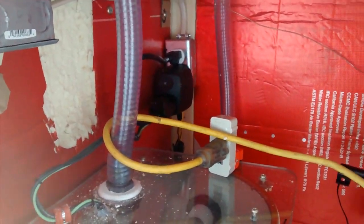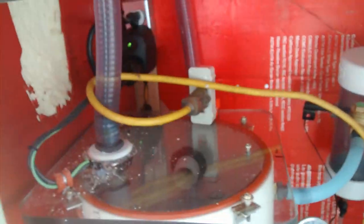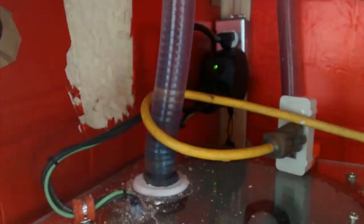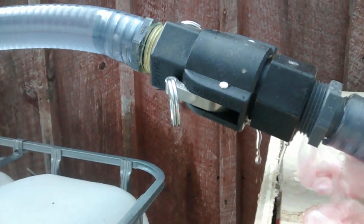We're only two minutes long on the video, so this might work out okay. There it goes. I got leaks. See the green light's flashing. I got some little leaks here to fix.